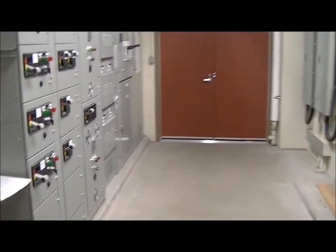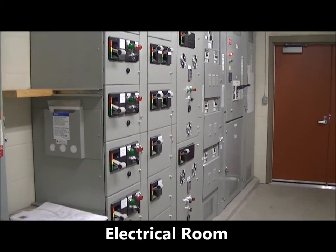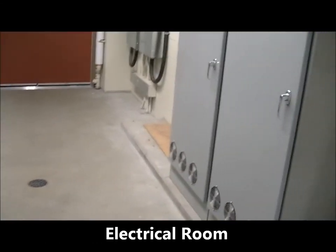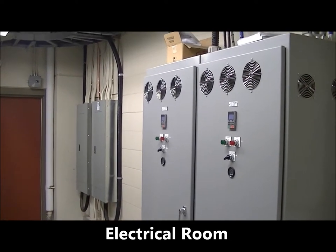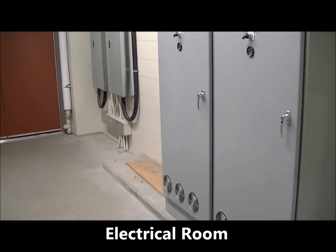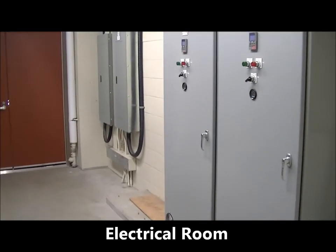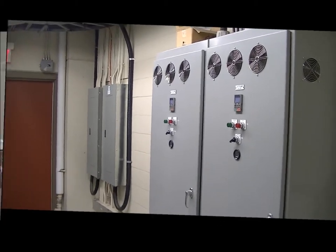Now we are looking into our electrical room. All the controls for all the electrical for the plant basically run through here — all the switching. We have set up for expansion when the filtration phases of the building go into construction this summer. We will fill this side of the wall as well.